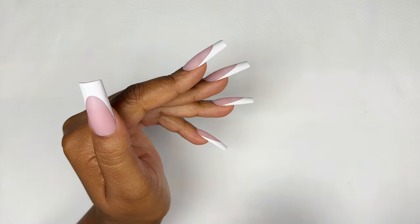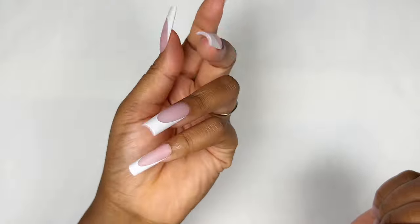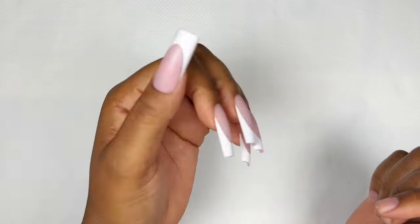Because you get over 300 tips in the packet, you definitely find the right size for your nails. They're sitting so perfectly, I don't have any natural nails peeking out, and I'm definitely ready to do some nail art on these.